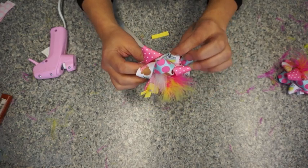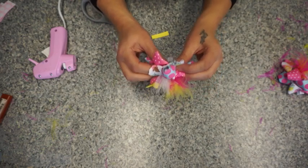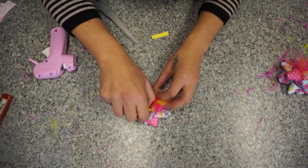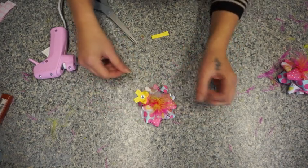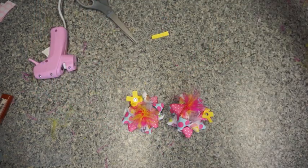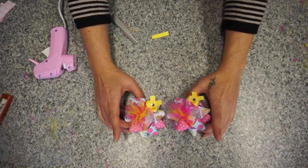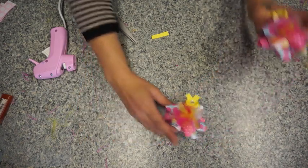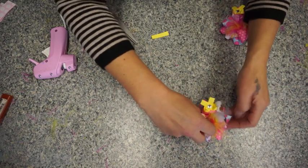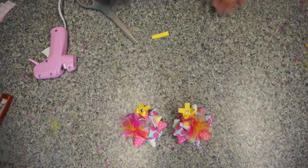I am actually going to start selling these on my Etsy shop, so if you don't want to make it you can definitely go to my shop and check that out. This is it — we have two cute little bows that you can put into your daughter's pigtails, or you can just put one on top of the head, especially if it's an infant. That's it, this is completely done. I hope you guys like the video — please leave a like or subscribe and I'll be doing some new different videos here soon. Thanks for watching, bye!